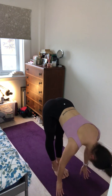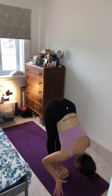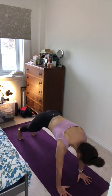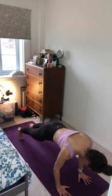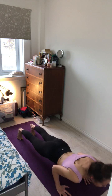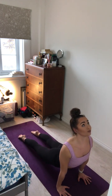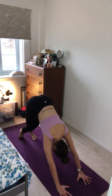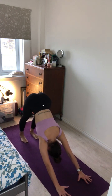Inhale, halfway lift. And exhale, forward fold. Inhale, plant the hands, step or hop back for plank pose. And exhale, pull the heart forward and lower down one straight line, elbows tight to the ribs, chaturanga. Inhale, roll forward over the toes, pushing up for upward facing dog. And exhale, push the hips up to the sky for downward facing dog. One breath here. Inhale and exhale.